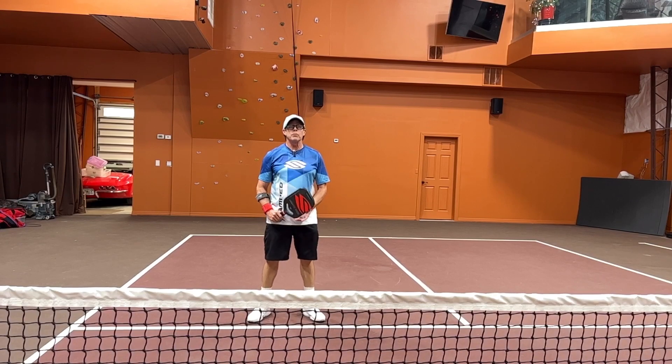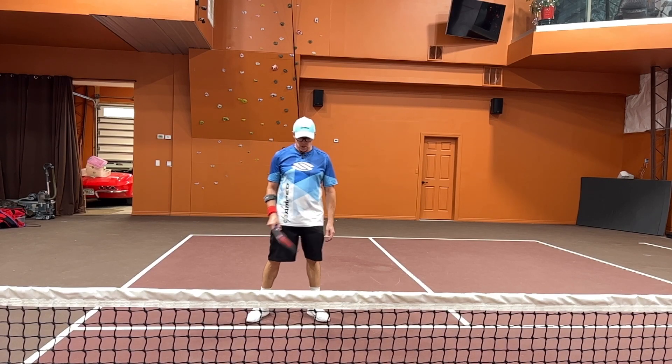Hi, Coach Matty, Pickleball Minute. Please subscribe on YouTube, look us up on Facebook. Today we're going to do something for the next four videos called How Do I. This How Do I is: how do I do a drop shot? Remember, subscribe — we need you to watch. There are 140 videos, and here we go.